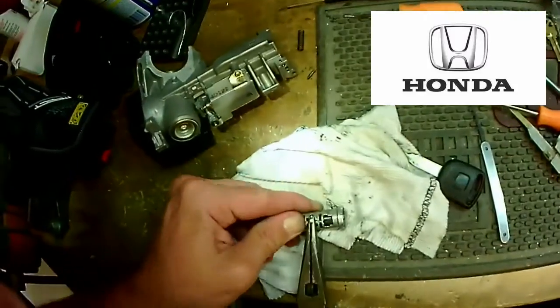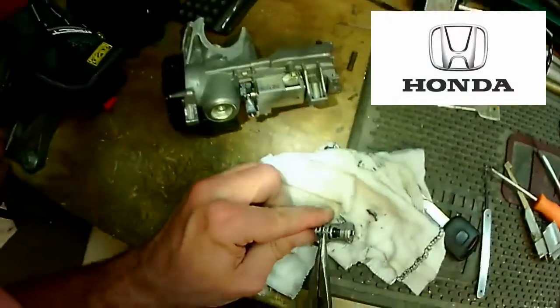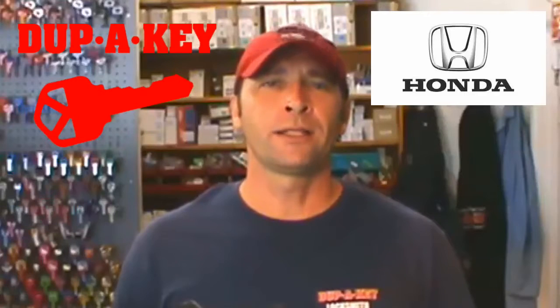We replace the wafers inside that are worn out with new ones, and then put it back together and off you go. We can come out to your location if you're in our service area and repair it on site.